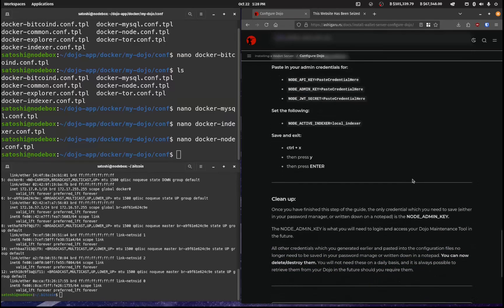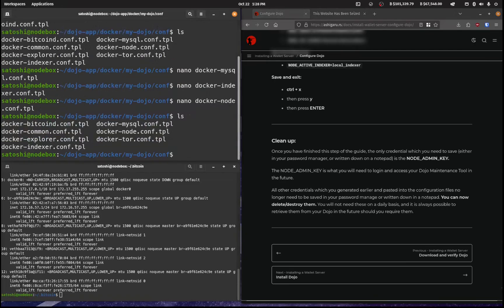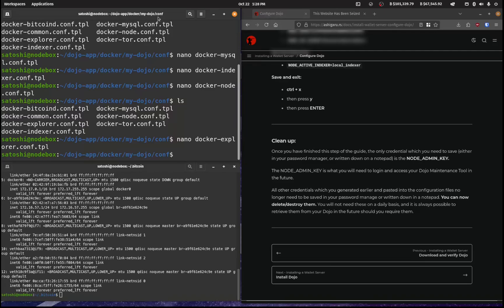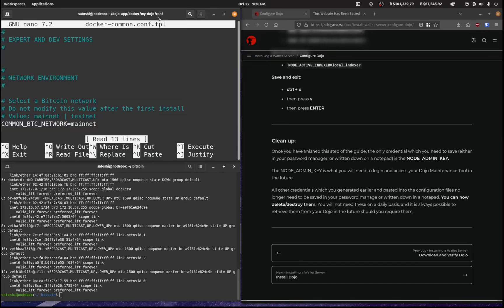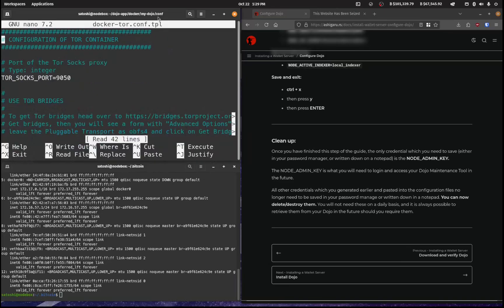Let's check the other config files. I'll open docker-explorer.conf and turn that off, then save. For docker-common.conf it should be on mainnet — that's fine. For docker-tor.conf we'll leave that as is, no configuration edits needed there.